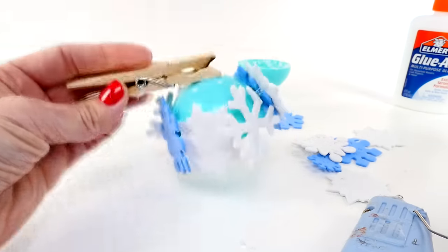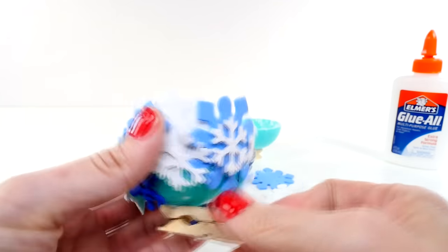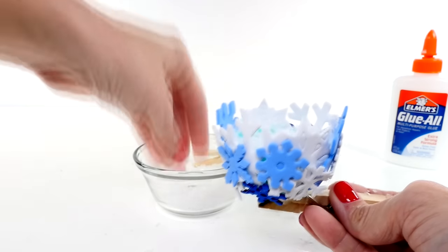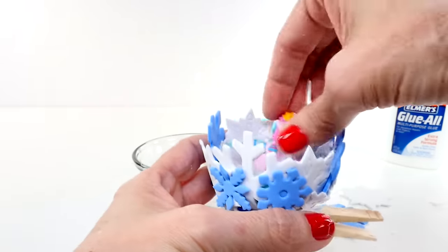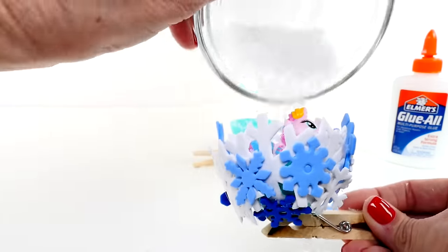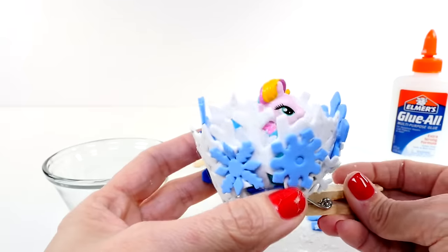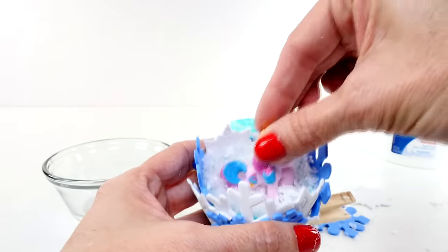I covered this one almost completely in snowflakes, and I did it for a special reason — I have a tall pony there, and I thought it would look cool if she had kind of some walls around her. Let's put some more snow in there. Can you see her? She's kind of tucked away now.